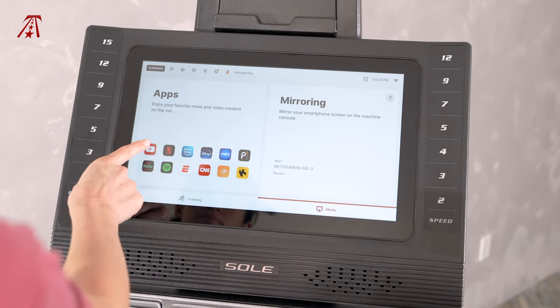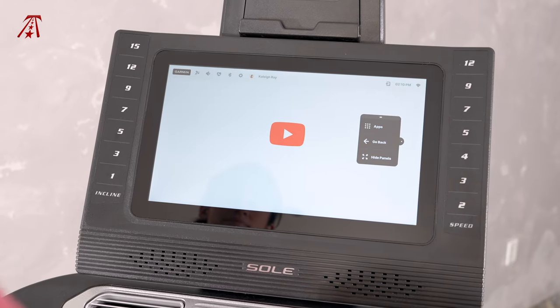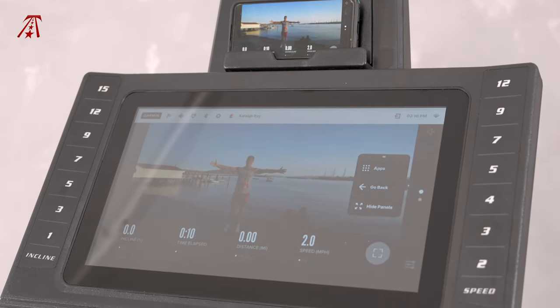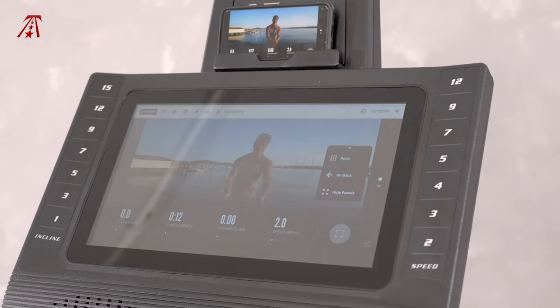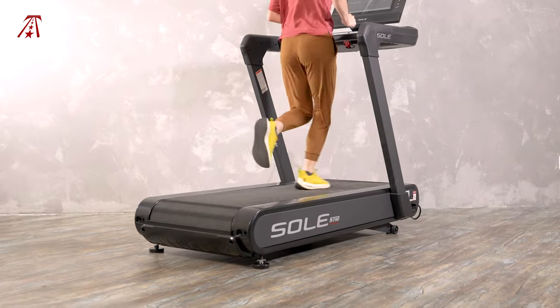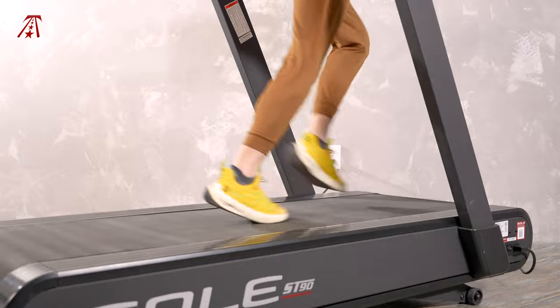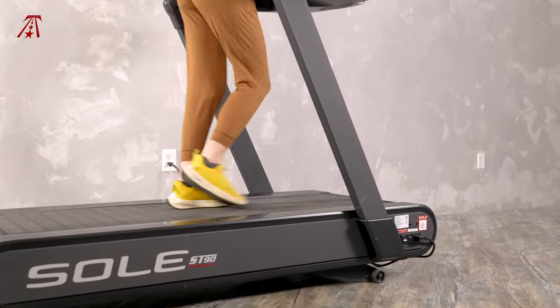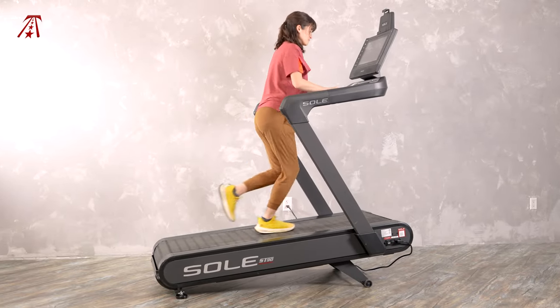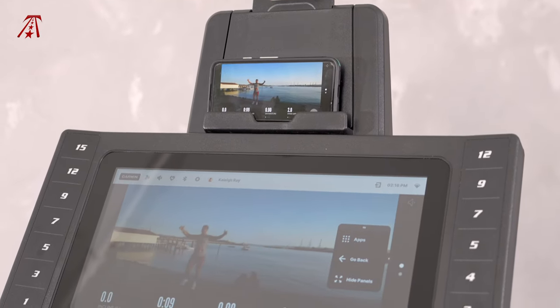Sole doesn't require a subscription to use its onboard content, but there are third-party apps preloaded onto the ST90's console that may require their own subscription. You might have some of these apps already for entertainment platforms like Netflix and Hulu. There's even a subscription training platform called KinoMap where you can follow along with structured workouts and virtual runs — KinoMap has some free content, so it's worth checking out. The onboard training programs on the ST90 include fitness tests, hill workouts, and interval runs. You can even customize your own workouts or save a completed workout as a template for next time. If you want to use free mode, which allows you to walk or sled push as if the ST90 were a manual treadmill, you can turn on this feature from the home screen — the incline will still adjust from 0% to 8%. The ST90's screen mirroring feature lets you view just about any content you want, so the treadmill's training potential is practically limitless.